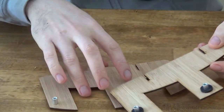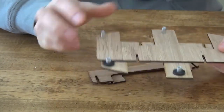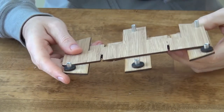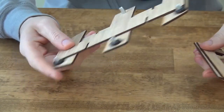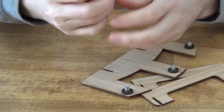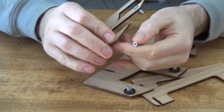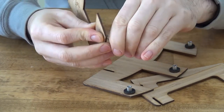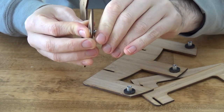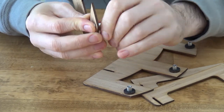Here it is disassembled. One of the really important things with this Lazy Kate is to make it really portable, because that's one of the main advantages of the Electric Eel Wheel. So this breaks down into a very small size and it's really quite simple — just six screws and six spacers that go onto the screws. It'll probably come unassembled and you'll just put together these six pieces.